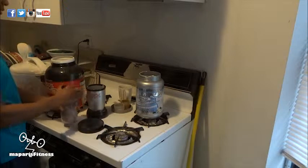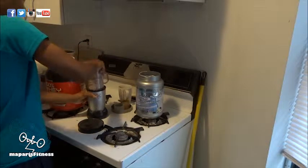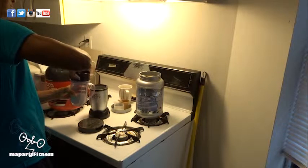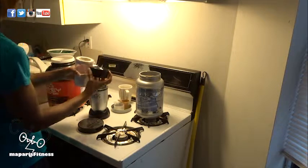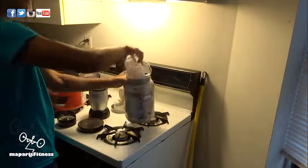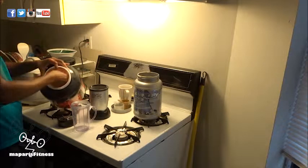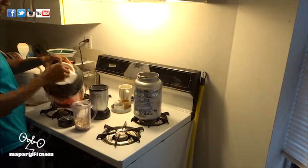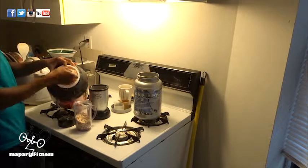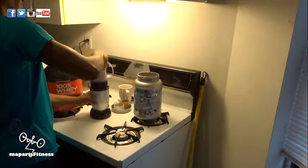I usually have grinded oats ready to use, but that day I had a small amount, so I decided to use my small blender to grind it. My regular blender broke and I still haven't replaced it yet. I usually use the old whey protein container because it's so humongous, and when I buy oats it's usually at Costco.